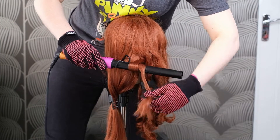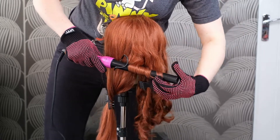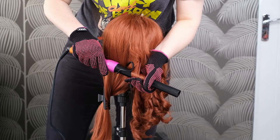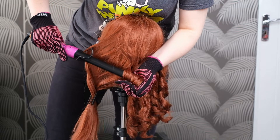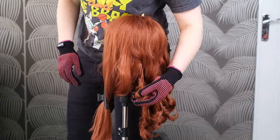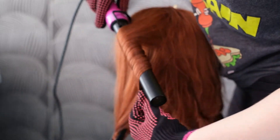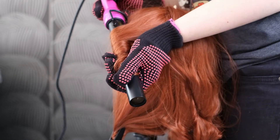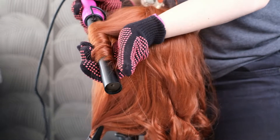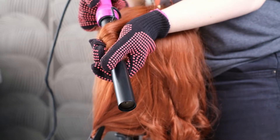You might find I've been positioning myself differently throughout these videos. Sometimes standing behind the wig, at the side, or even kneeling on the floor — just position yourself in whatever way feels most natural and comfortable. One other important thing: the wand is really hot so you need somewhere safe to put it down between curling. I have a ceramic table that takes heat well. A silicone mat would also work well — just make sure you've got somewhere that's not going to burn, like a kitchen counter.